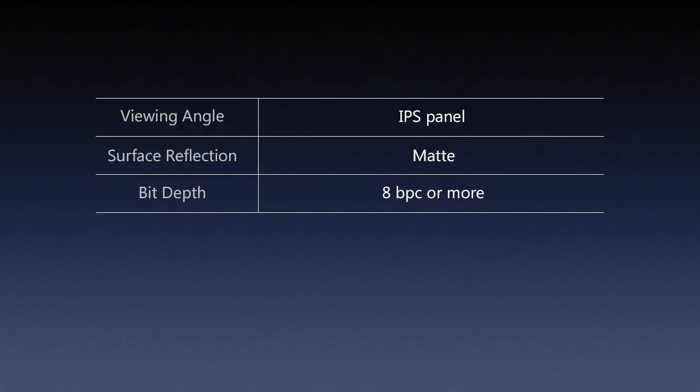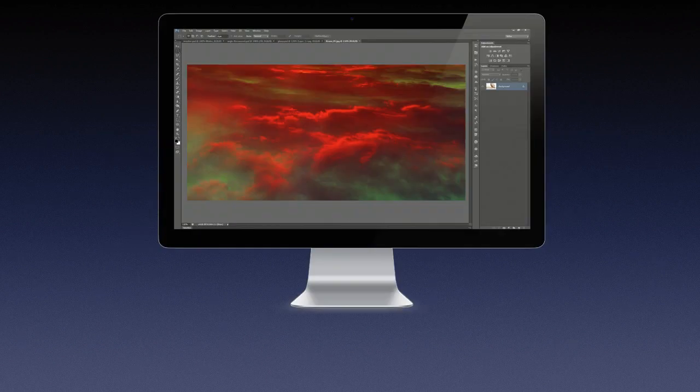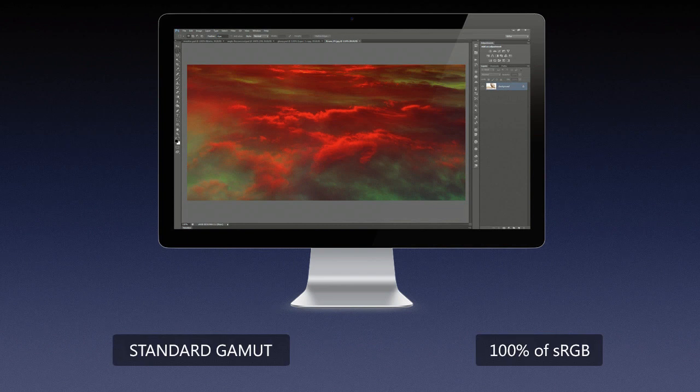So for viewing angle, IPS panel; for surface reflection, matte; for bit depth, 8 bits per channel or more — that's my recommendation. Color gamut. This is a little bit tricky. Color gamut essentially describes what range of colors a device is capable of reproducing. Most monitors are standard gamut monitors — the type that covers about 100% of the sRGB color space. The 's' in sRGB stands for standard, and the idea was that Microsoft and HP came up with a color space that was an average of monitors at the time.